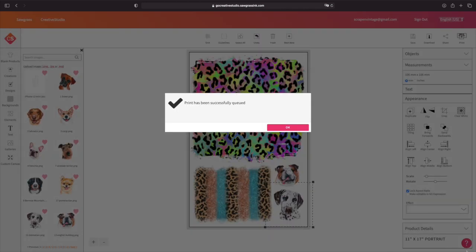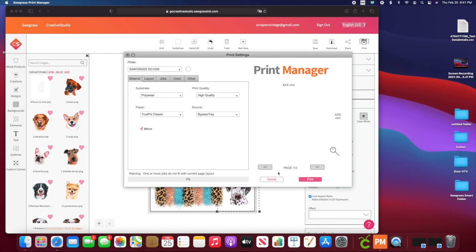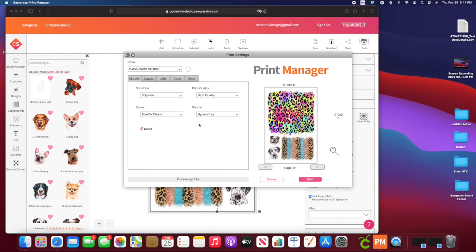It's going to pop up — hit OK. Over here on your printer, you're going to notice right away that it's going to say Bypass. See where it says Source? It says Bypass. You want to make sure it says that and you're good to go. If you see all those things, you've installed it correctly.